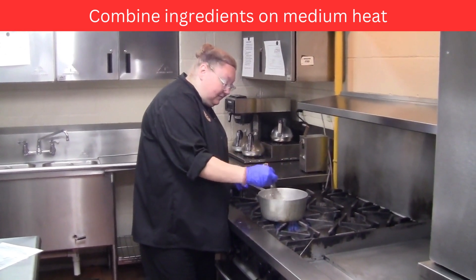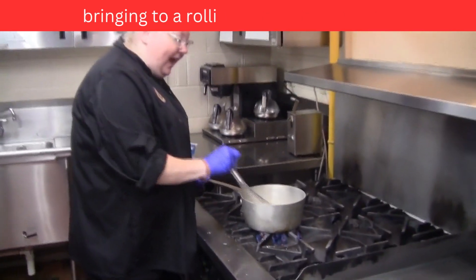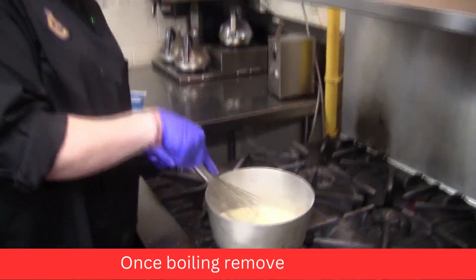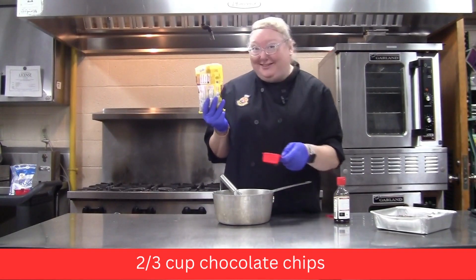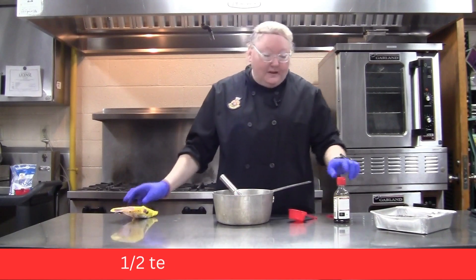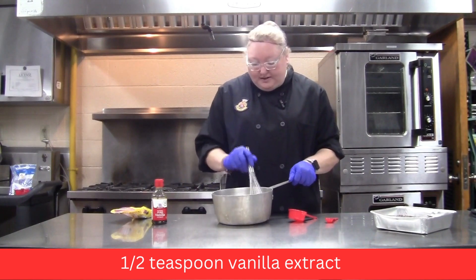The butter will melt, the milk will incorporate with the confectioner's sugar, and it'll make a beautiful glaze. Once it starts boiling, that's when you know it's ready to add the vanilla and the chocolate chips. Add the chocolate and the vanilla, and because the liquid is hot it should just melt together.